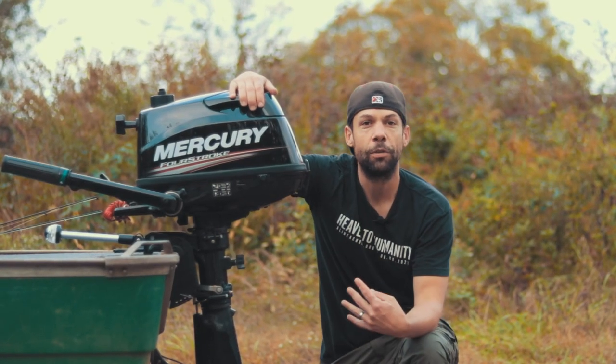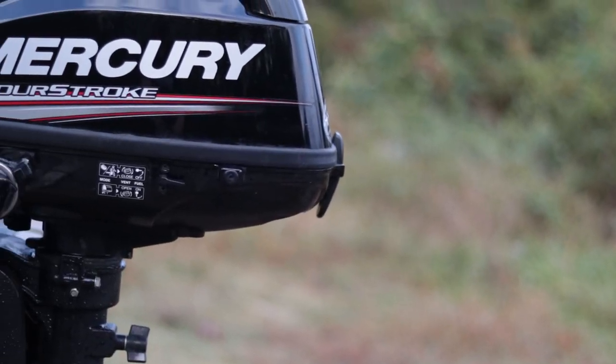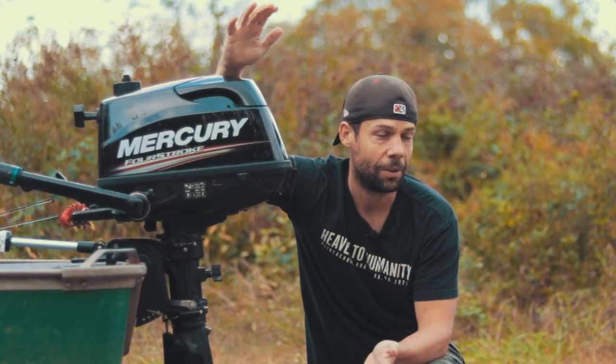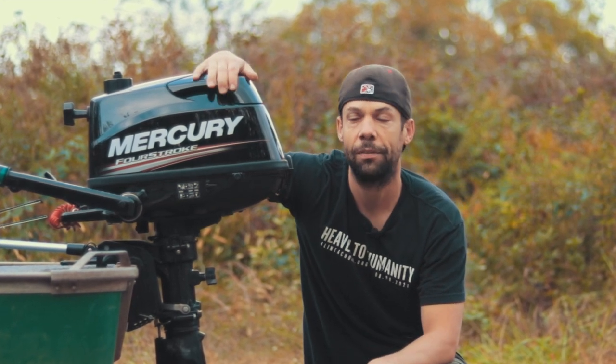It's a six horsepower four-stroke Mercury, made in Japan by Tohatsu. They're basically the same motor — the Tohatsu six and the Mercury six. Anything under 25 horsepower for Mercury is made in Japan by Tohatsu, so quality-wise and component-wise they're exactly the same. They may be tuned or timed a little bit differently, but basically the same motor.